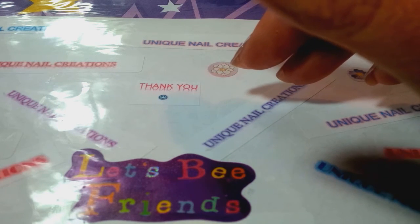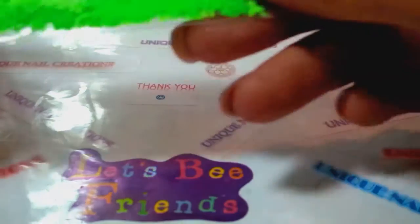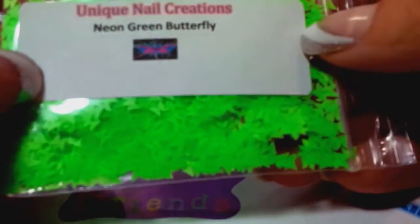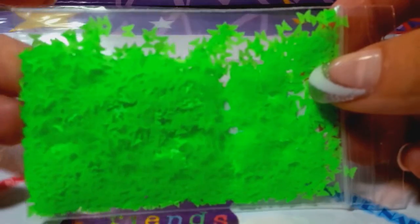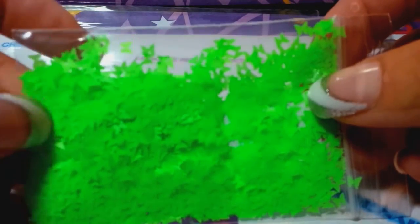I've been searching for these forever. Now I have other colors coming, so this is what I have now. I found these — the butterflies I've been looking for forever. These are the really pretty pointy ones, not the rounded ones. These are the bright neon colors. They're solvent resistant so they can go in nail polish, acrylic, gel, whatever. I love how super thin they are.